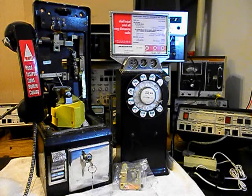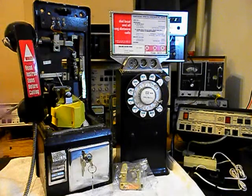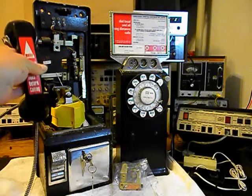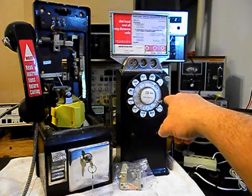We also want to install a bell and a bell circuit. We need to go through the hook switch, we need to go through our contacts, and we need to rewire this payphone the way we want it to work. We also want to go through the receiver and the transmitter, troubleshoot our security cable, and we'll be going through all of that. We have a set of keys for both locks, and it already has its locks installed.